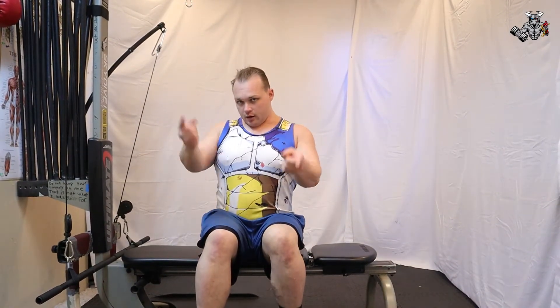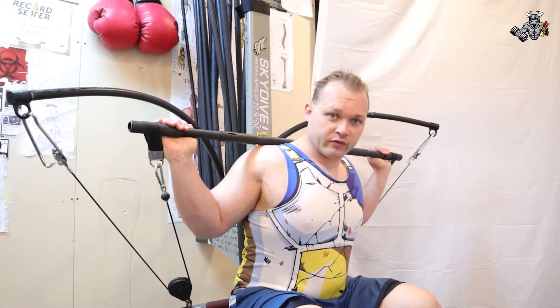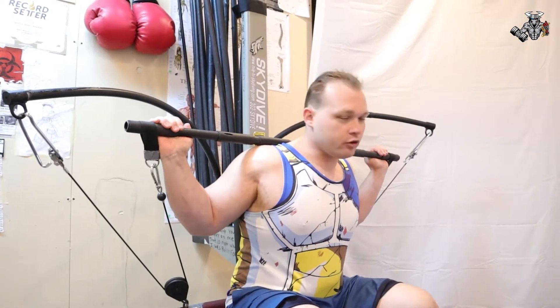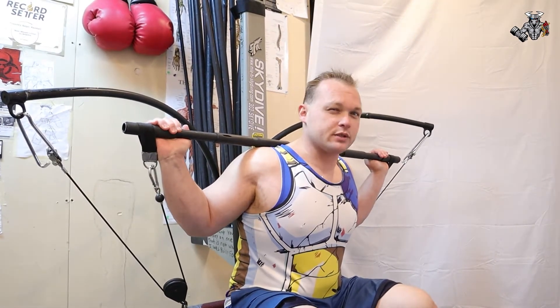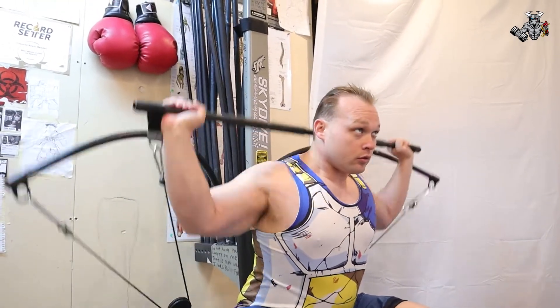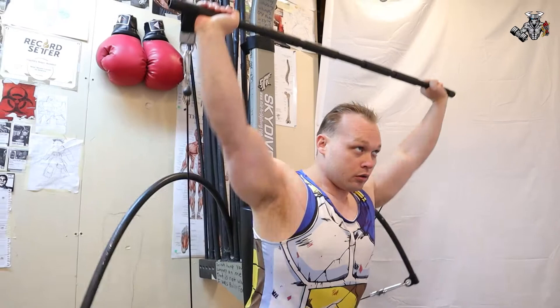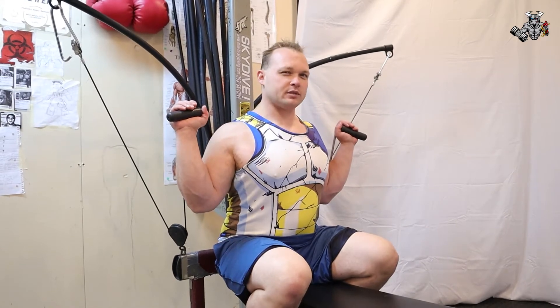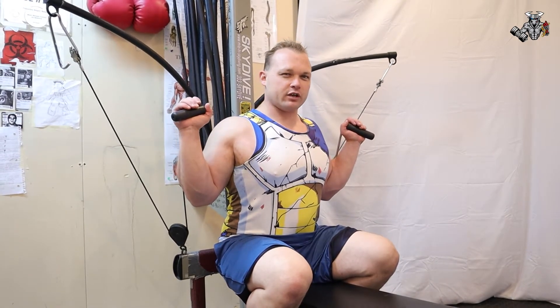Straight bar shoulder presses, 25 reps. I'm going to do a couple reps and then we'll fast forward because we know you guys don't want to watch all those reps. Ready, go. Shoulder cable presses, 25 reps — going to fast forward again.